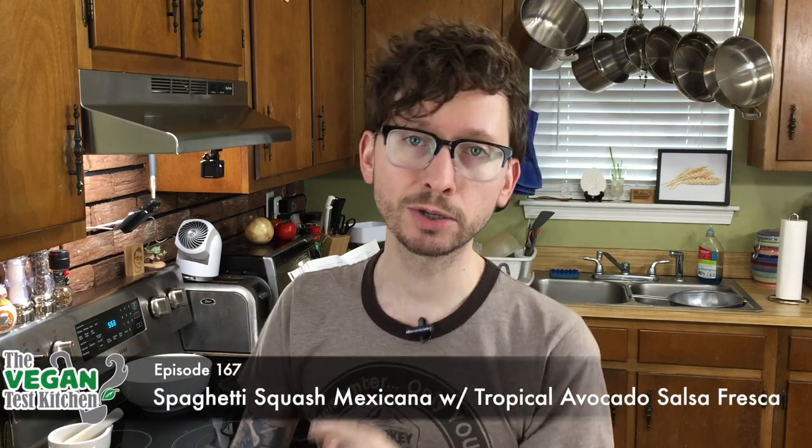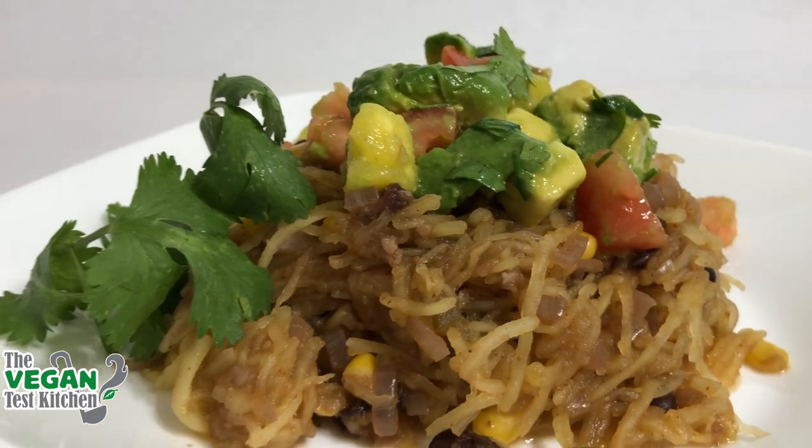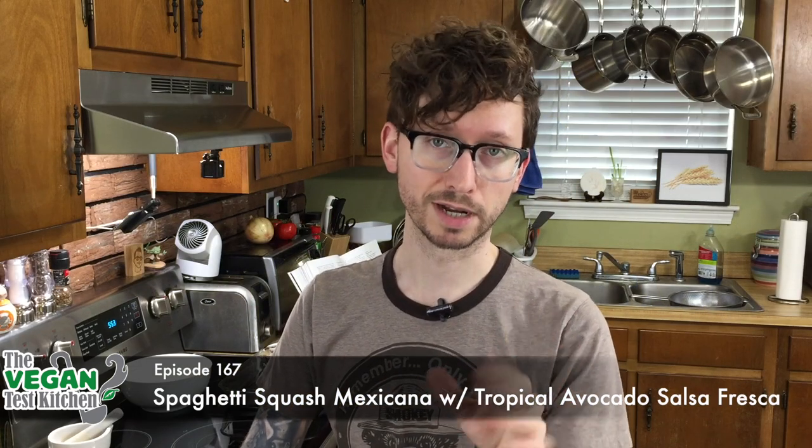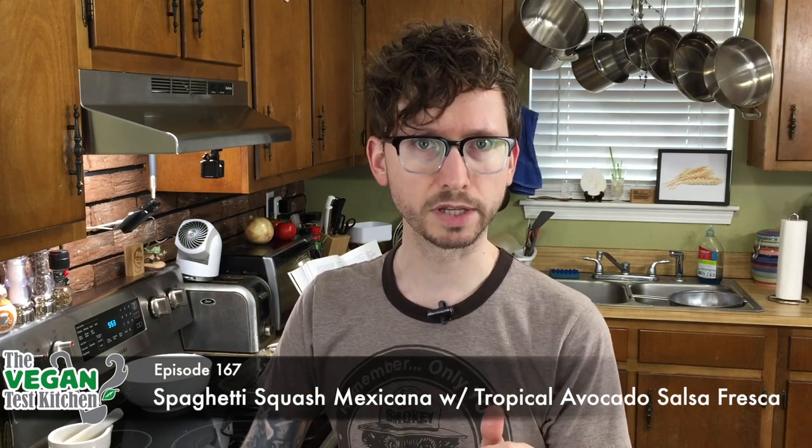I know everyone wants to go on vacation right now, but instead bring the vacation to you. So that's why tonight we're making spaghetti squash Mexicana with tropical avocado salsa fresca. And if that doesn't transport you, then I apologize. As always, all the ingredients that you need are listed below. Let's get started.